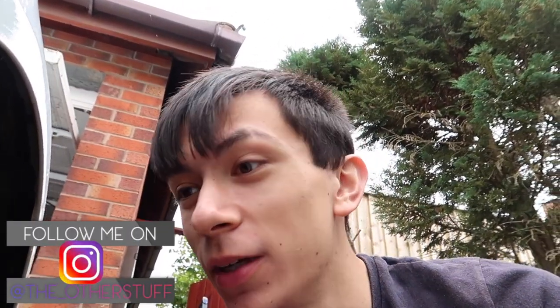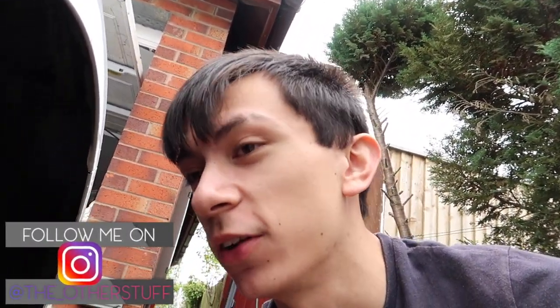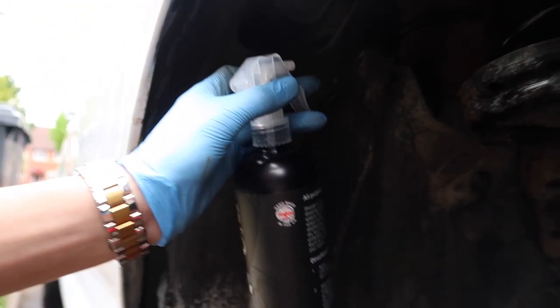The wheel wells are definitely not going to be 100% perfect and this is definitely not a professional guide, but we're going to spray dresser all over it to hopefully make it look a little bit better than it does right now.